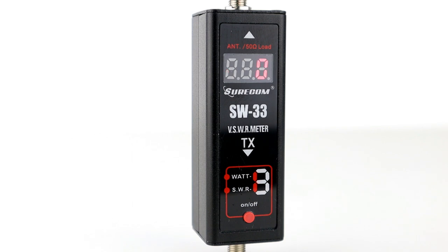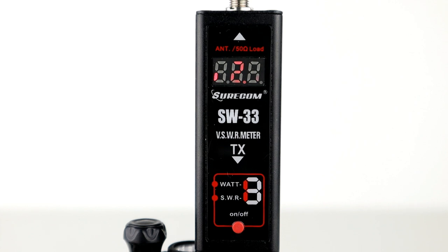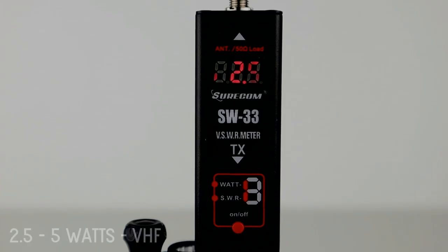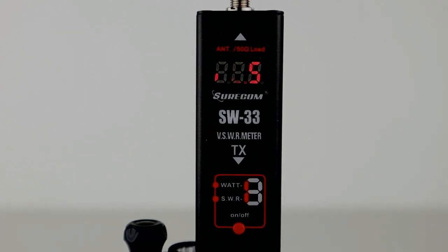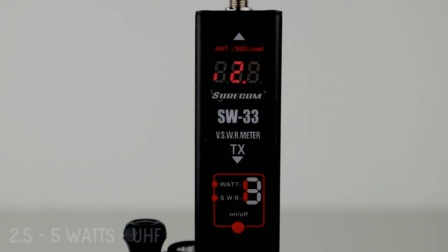For the SWR, something like 1.1 to 1.5 on this reading would be reasonable. First we'll try the HYT antenna on VHF — you're supposed to key up for at least three seconds to get a proper reading. As you can see, the SWR is 2.5 at 5 watts. I've had to darken the image here because the studio lights seem to overwhelm the LEDs in the SWR meter.